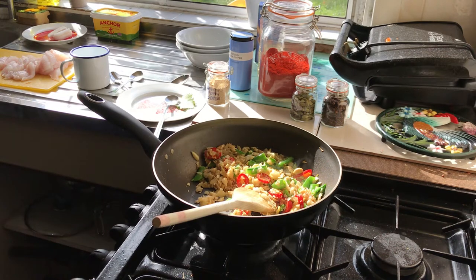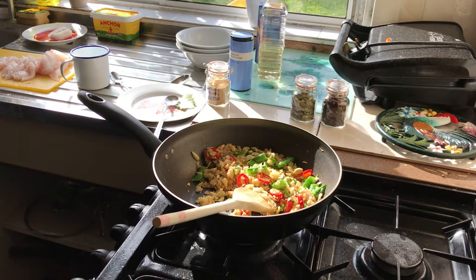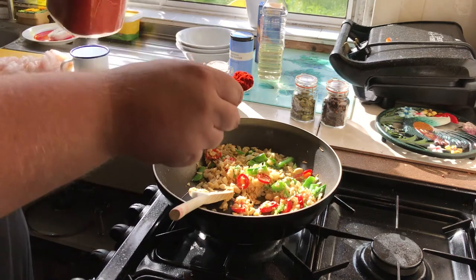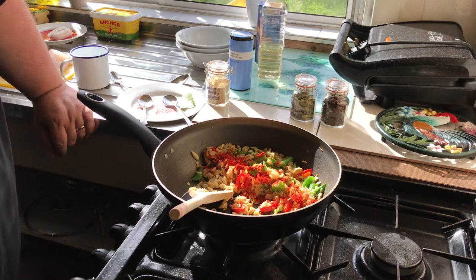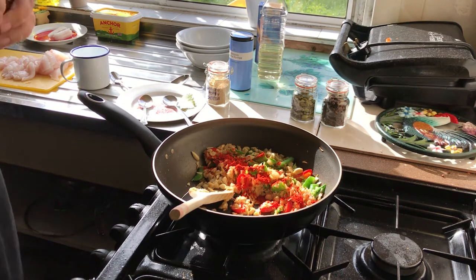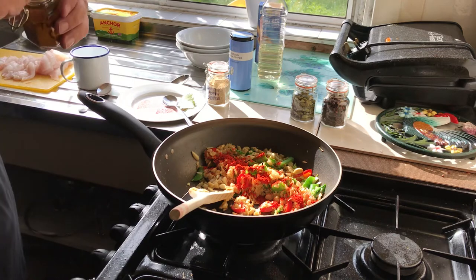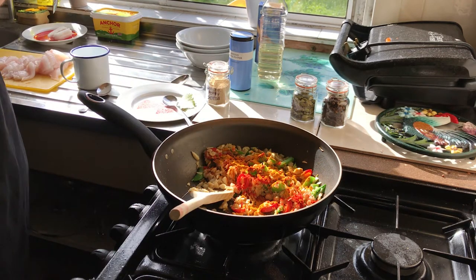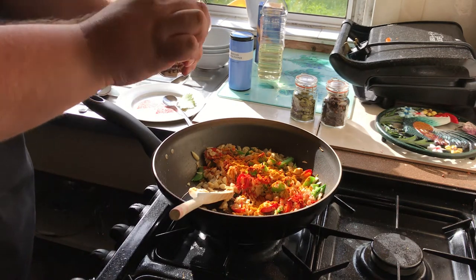Now we're going to do the spices. First, a teaspoon of Kashmiri red chilli powder — Kashmiri chilli powder is much more mild than normal chilli powder, so if you use normal chilli powder, use a lot less unless you want it hot. Then about a heaped teaspoon of turmeric. We're also going to put in about a teaspoon of white poppy seeds, and a third of a teaspoon of black pepper — though obviously that's to taste, add more if you want.